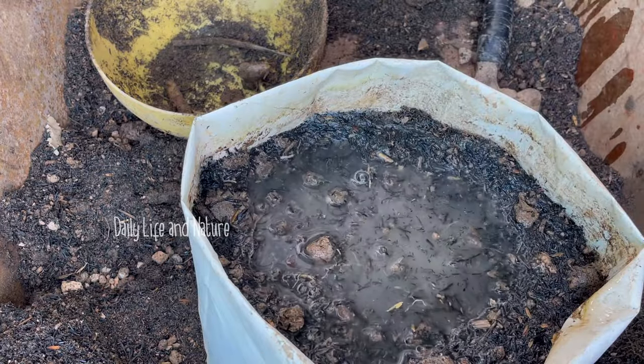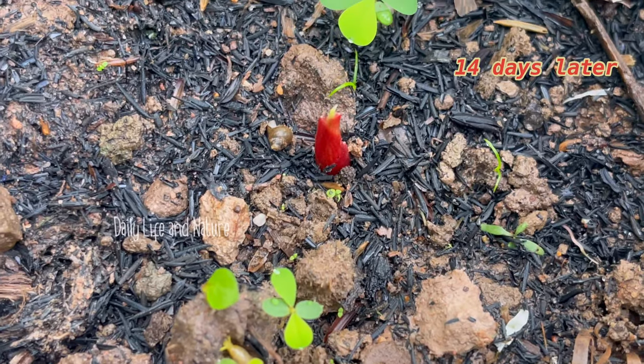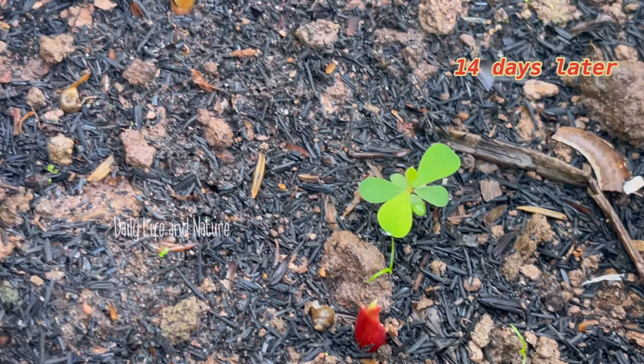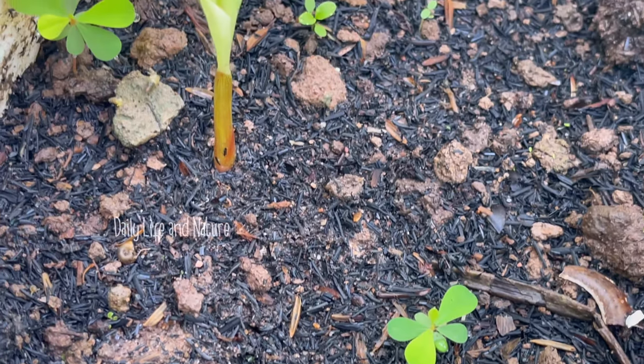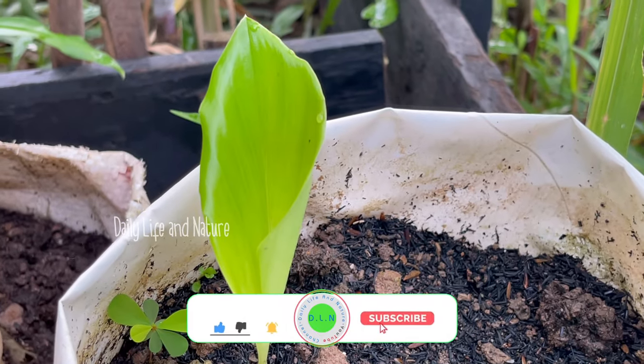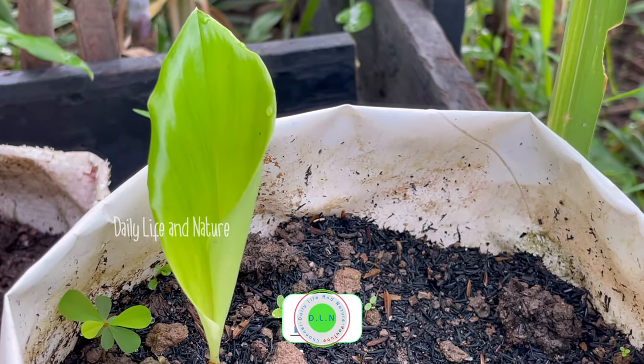Watering is very important. I move to a new place. 14 days later, finger root sprouts and grows up with one leaf — it looks very fresh and green.